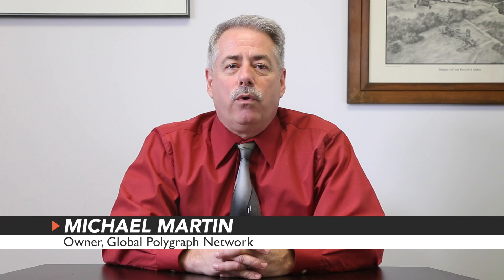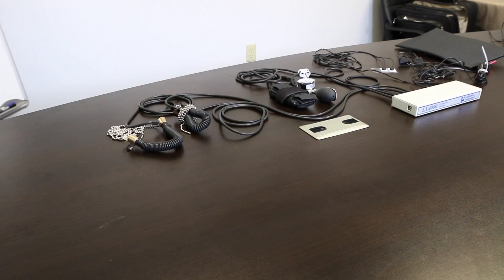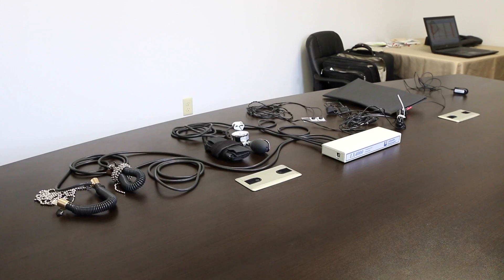When a polygraph is administered, the examiner will be recording various aspects of a person's physiology by using attachments, which are connected to the person who is taking the exam. The word polygraph literally means many writings, which refers to the individual graphs that are produced by each piece of equipment.